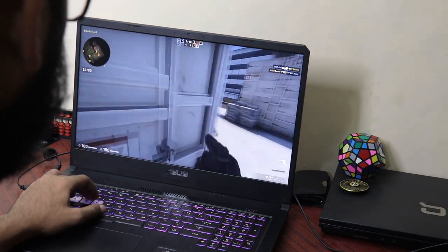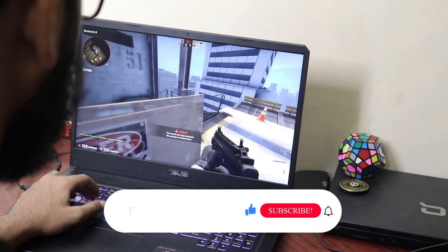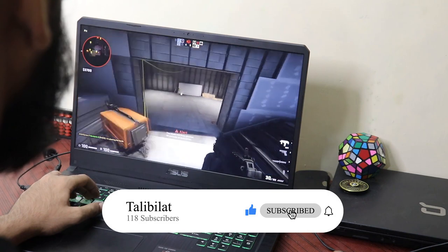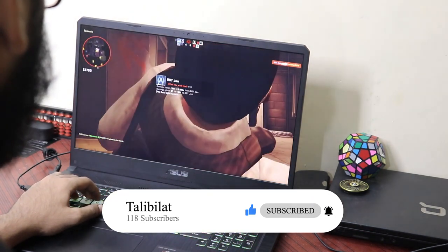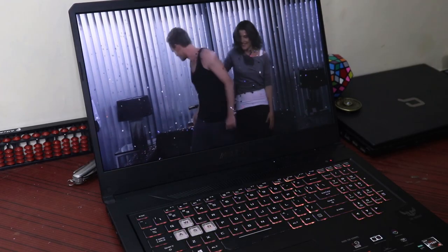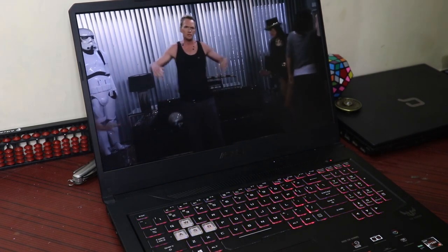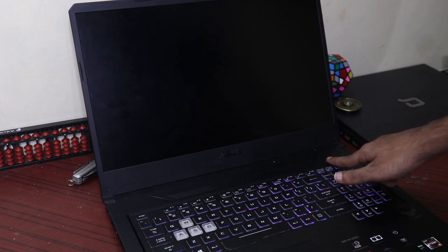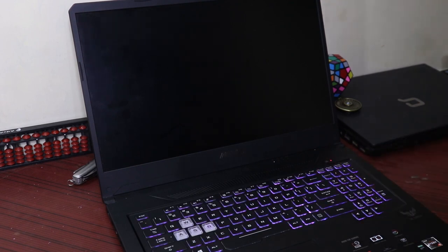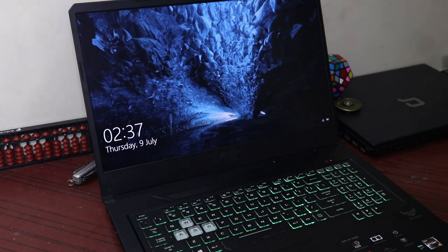I didn't encounter any lag during gameplay, but the fan noise was quite annoying. The FX705 no doubt has big vents and it does push out heat fairly fast, though it's not the best. The battery is a 4-cell unit giving you 3 hours of intensive gaming or 6-7 hours of normal browsing. Boot-up is amazing, taking less than 10 seconds, thanks to its 512GB SSD and hybrid storage space.